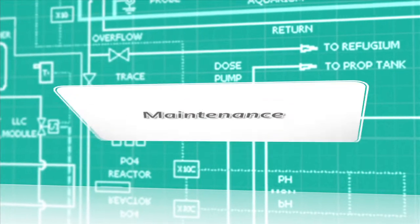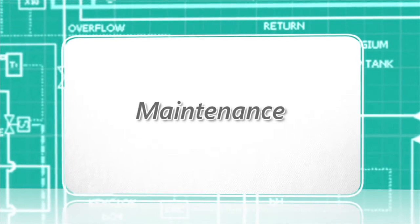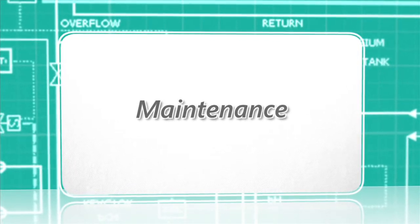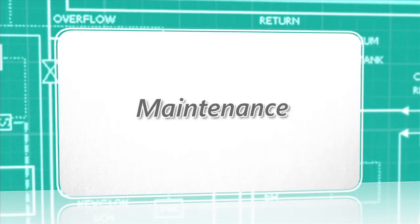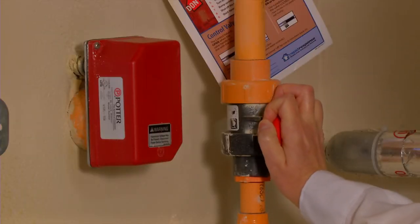Home fire sprinkler systems are designed to be essentially maintenance free. Occupants are encouraged to occasionally do some simple safeguarding to make sure their system is ready to work when called upon. A water flow test is recommended every six months.